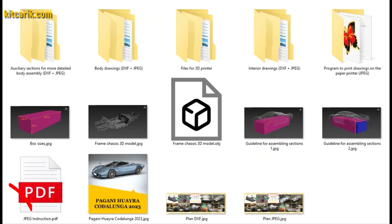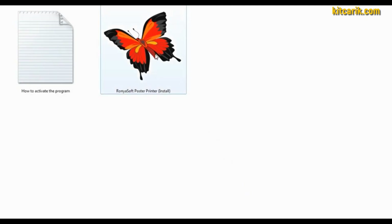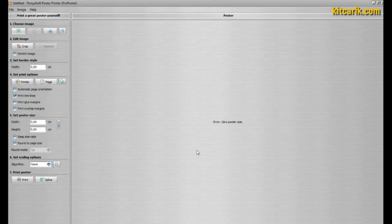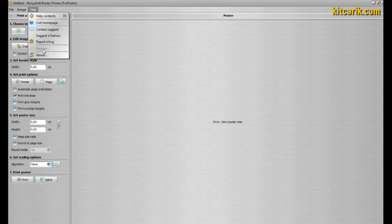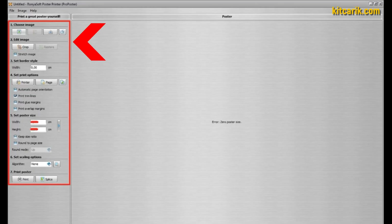The set also has a special program for printing drawings on a conventional paper printer or large plotter. To go from electronic drawings to paper drawings, go into the program folder and install it. Next, run the program and activate it — otherwise you cannot print more than three pages. Detailed instructions on how to activate the program are included with the files.